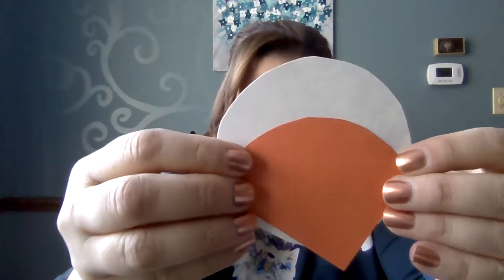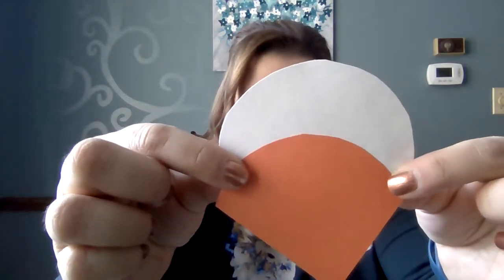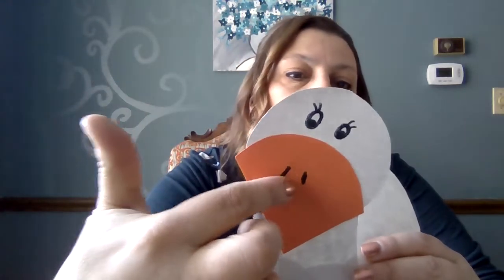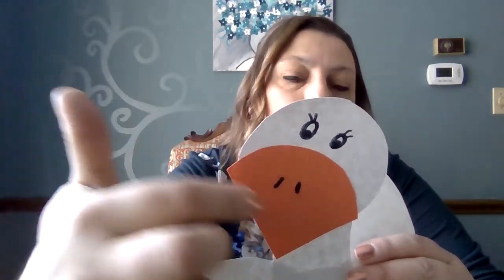You're going to turn it around and glue it on like this. I'll show you what that looks like — you'll put his beak on and then give him some little nostrils and breathing holes.